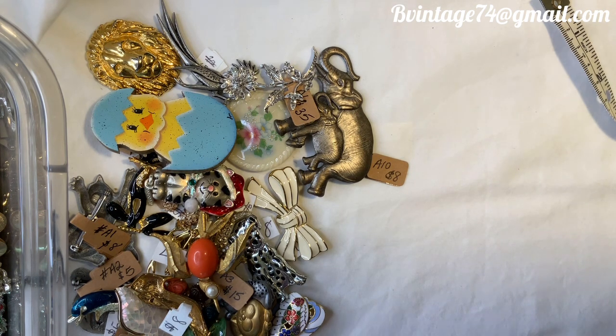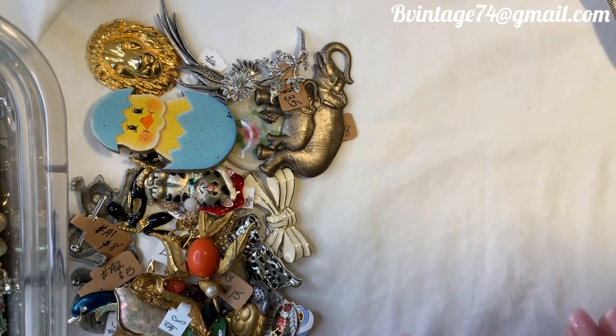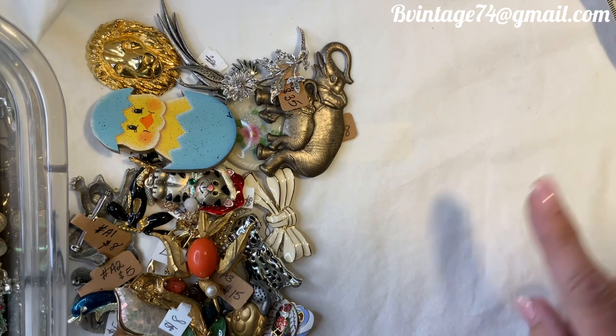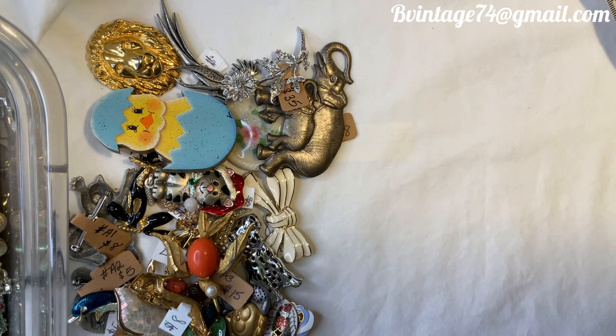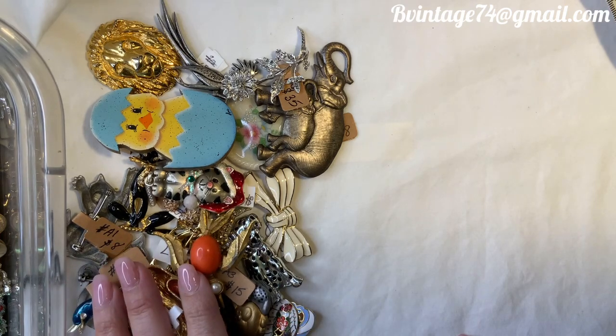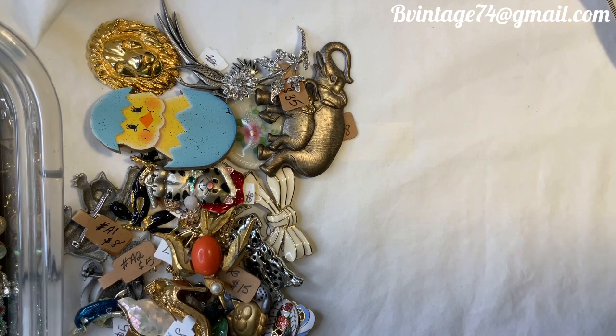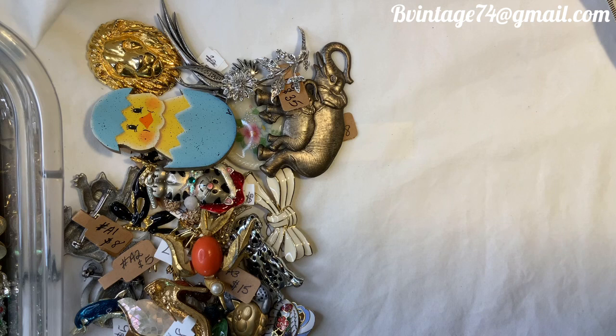So if I sound like I already know what they say and how big they are, it's because I already did it. Anyhow, the things we find not funny. If you're interested in anything in this video, my email address is at the top of the screen: bevintage74 at gmail.com. Just email me with the item number — each one has either a numerical number or an A followed by a number, because I did add to my hundred brooches for this video series. I still have so many more critters.